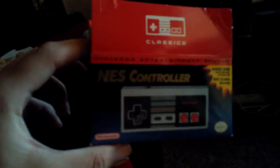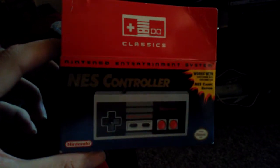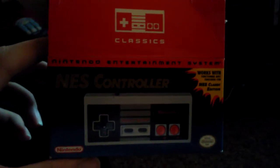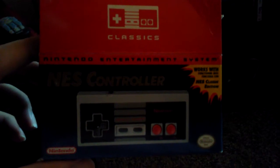What's up guys? I'll just do a quick little review here on the NES Classic controller for the NES Classic, but I'm going to show it working on the Wii with the Virtual Console or emulators.